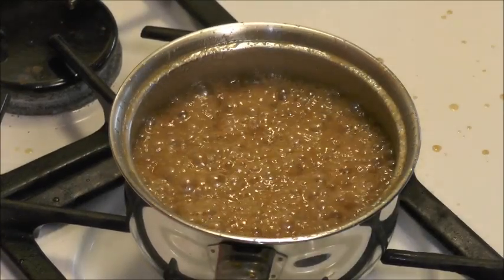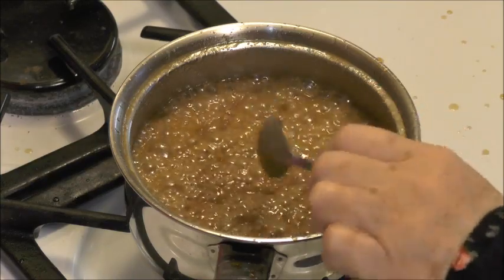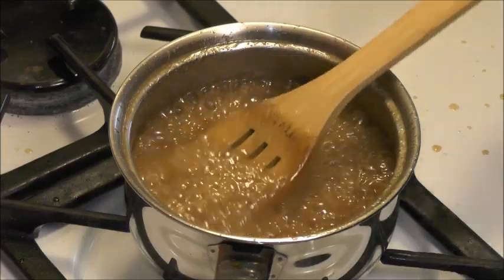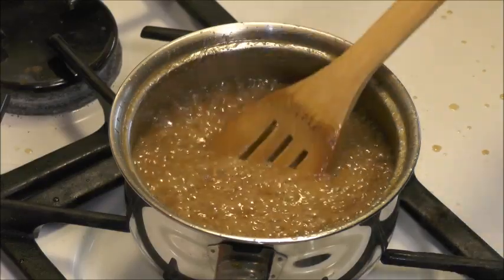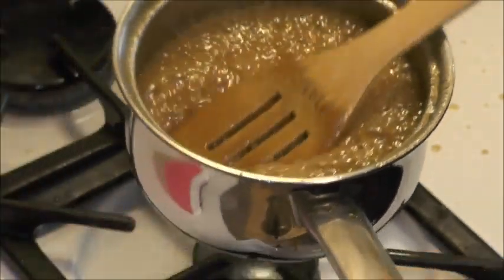So you're going to stir it once in a while and just see how it looks on the spoon — you want it to coat that spoon real well. You don't want the sauce to get too thick at this point because it's going to cool down and it's going to get thicker as it cools.